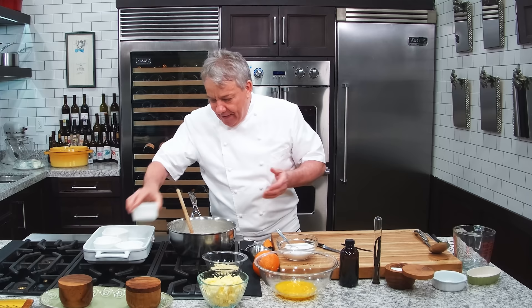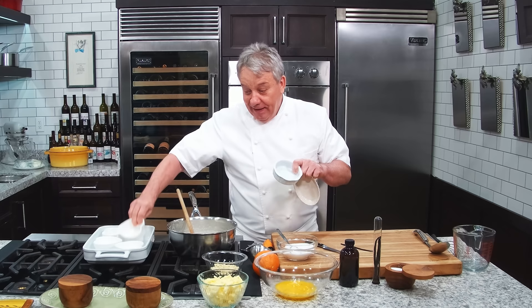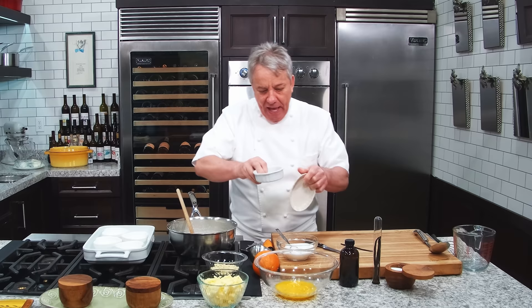Look how cool those molds are. Normally a crème brûlée dish is about this — a typical crème brûlée dish is four ounces. I got plenty of those, but since Valentine's Day is on the way, it's a perfect thing to do. This one is six ounces, so extra — hey, it's Valentine's, extra! Nothing wrong with that.